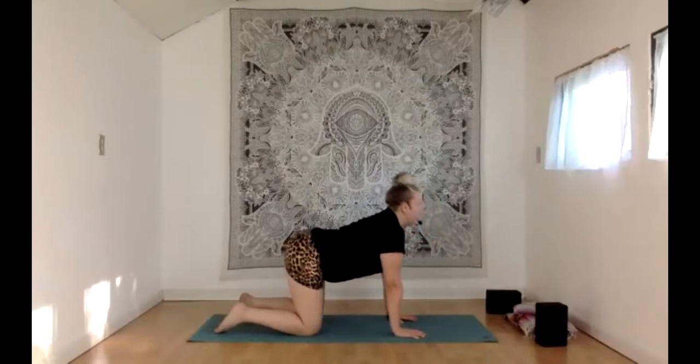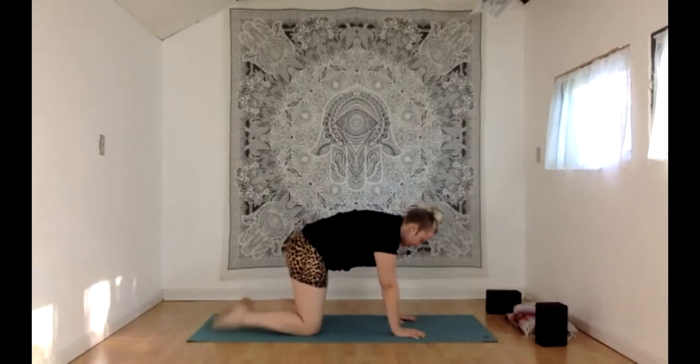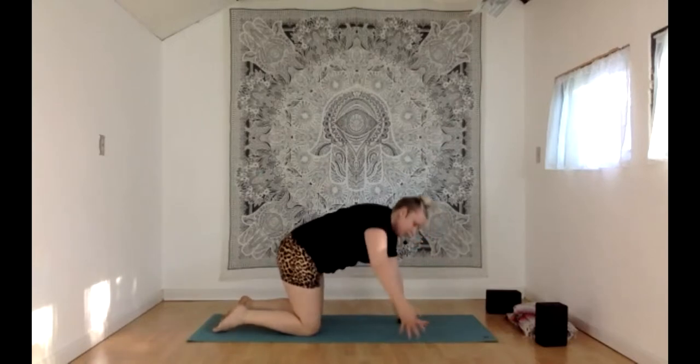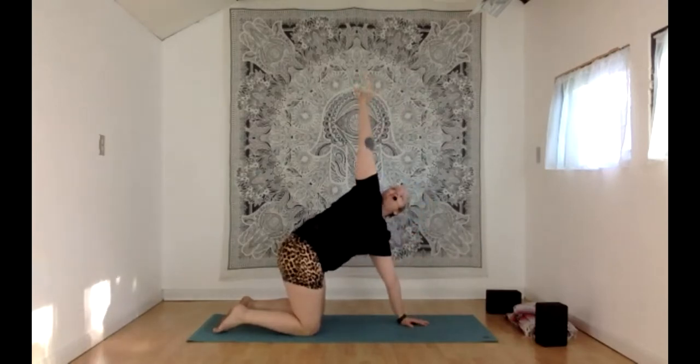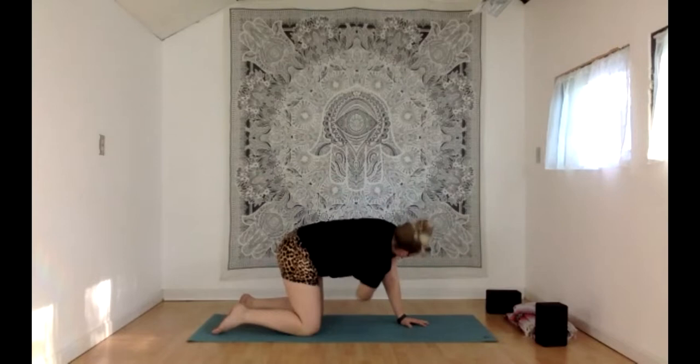We are headed to a little thoracic spine twisting with thread the needle. Bring that left hand to the middle of the mat. With an inhale, reach that right hand out toward the right side or way up high — your choice. Rotate your right wrist a couple times up at the top. We're going to dip and twist, working on mobility through our mid back. Take an inhale as you're still lifted; with your exhale, reach that right hand down and through between the left knee and the right arm, reaching as if something was on the left side of your wall.